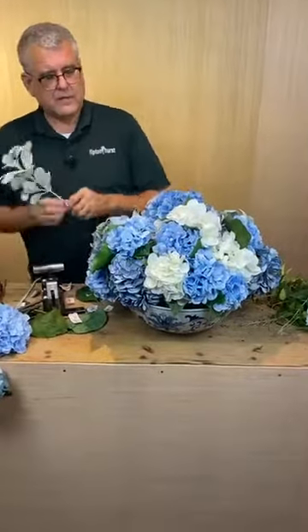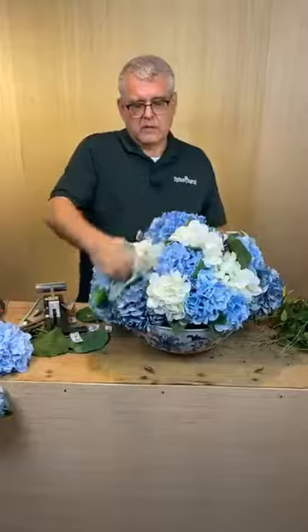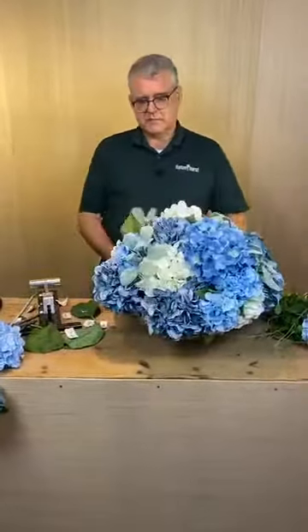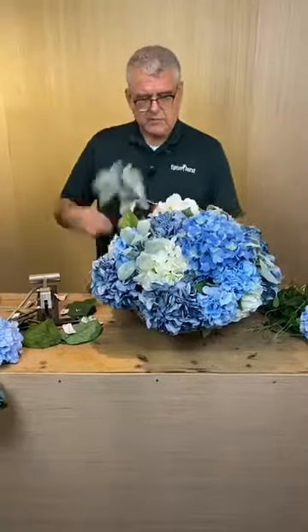How long will a real hydrangea arrangement last? If you take the leaves off like we always do, we've had them last about two weeks, especially in water. Foam can be a little bit different.